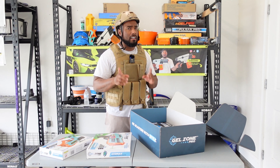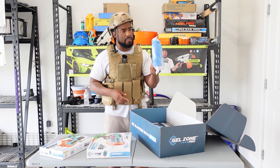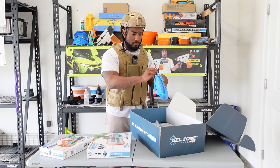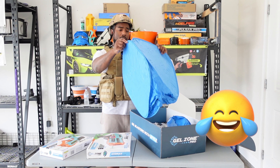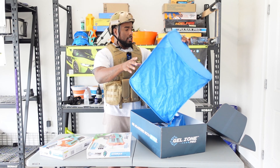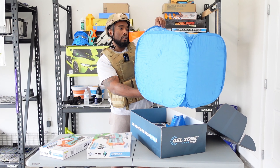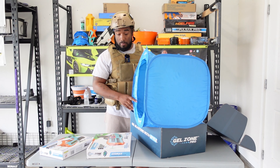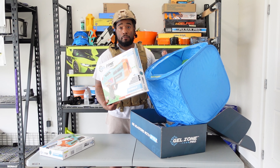I did an unboxing on them before, but this time I'm gonna go into real good details on all of the blasters. I'm not sure what this is they sent me — it says Hydra Strike on it. They sent this package full of gel blasters, I was like what the heck. Oh snap — I believe this is a target! Check it out, they sent me a whole target from Gel Zone. Gel Zone's got some of the dopest gel blasters.